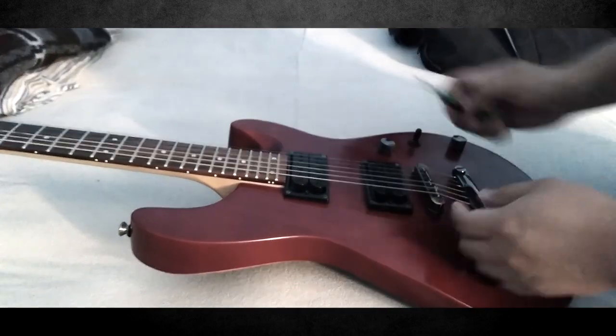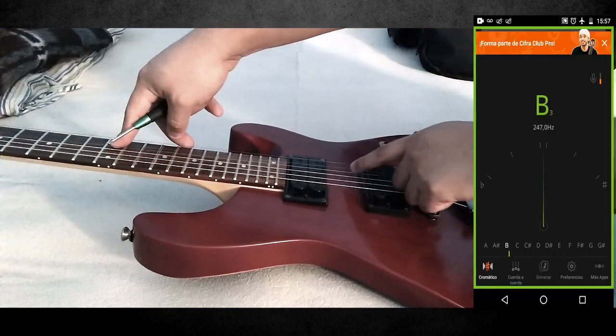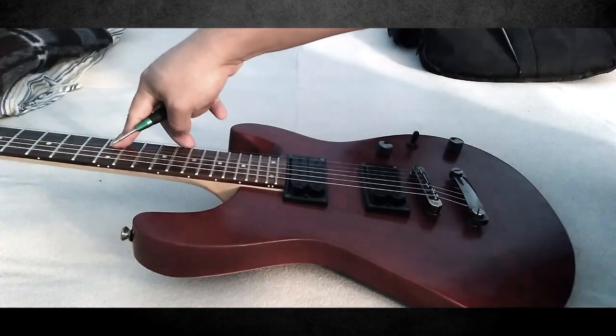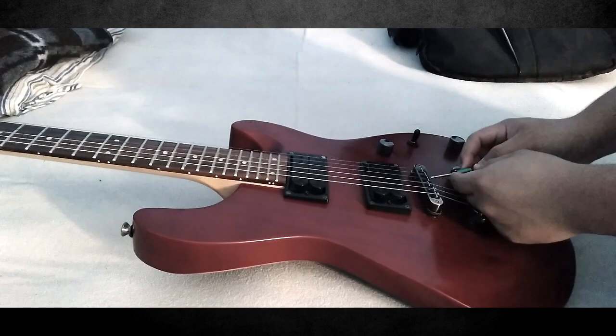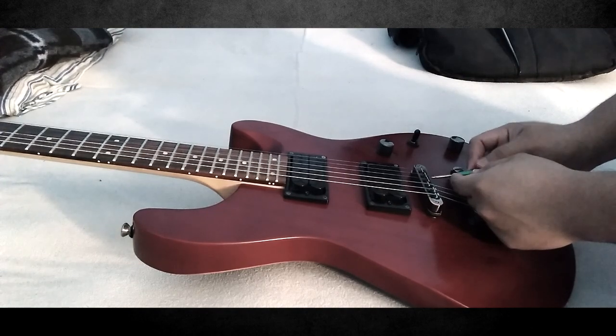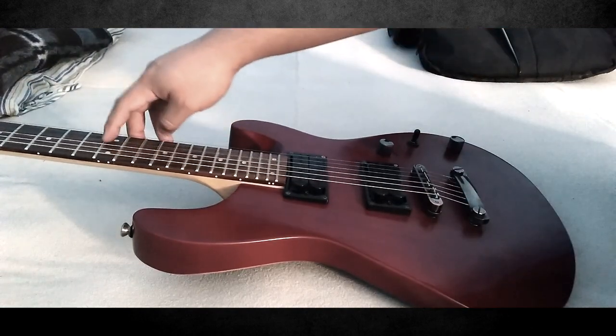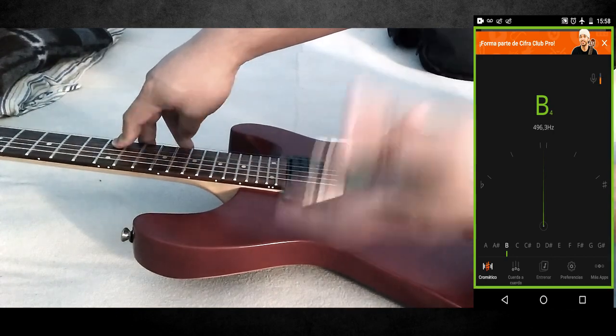Vamos con la cuerda 2 y probamos igual en el traste 12. Como ven, está bien afinada, pero la pondré un poquito más grave para asegurar. Y como ven, nuestra nota está afinada.